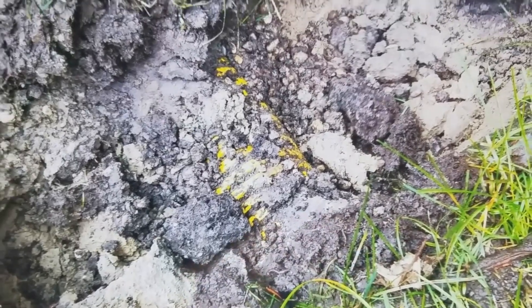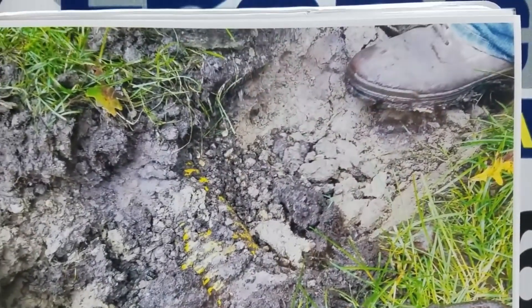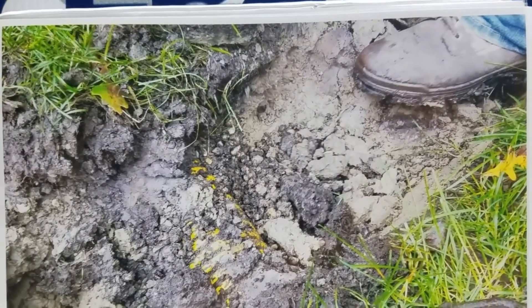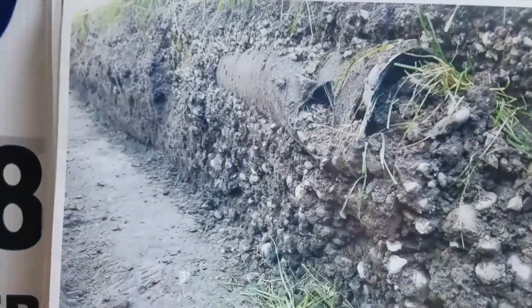There again you can see that is a real shallow pipe. We just cut the sod off and the pipe was pushed up to the surface. The frost will do that in Michigan and any place in the north where you have a real winter.